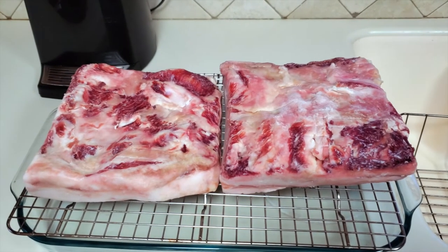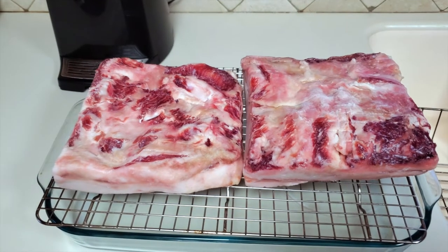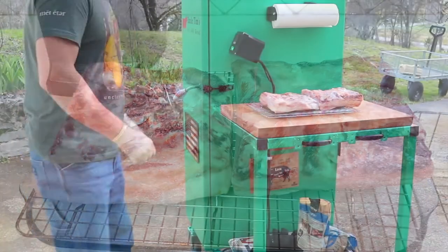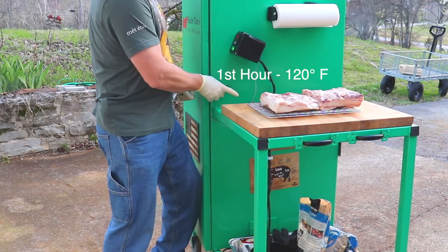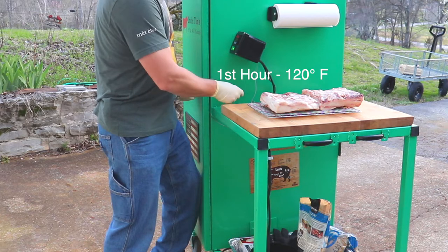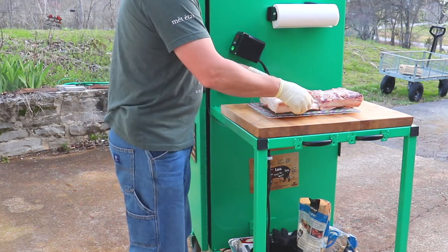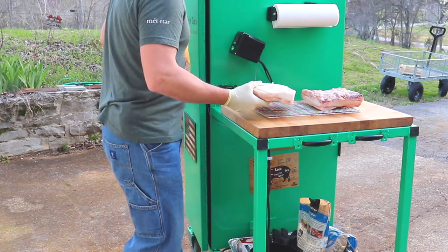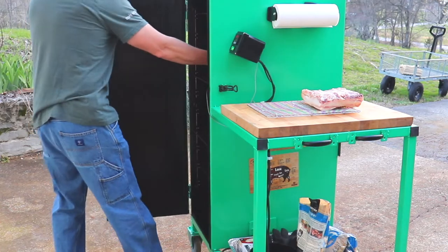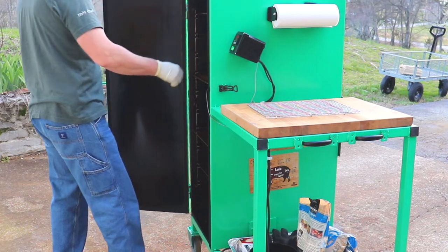Here's the bacon — I went ahead and pulled it out of the refrigerator and let it warm up a little bit so it won't be quite so cold when it goes into the smoker. The smoker is up to temp at 120 degrees, so I'm going to go ahead and get this bacon in there. I'm going to put it in fat cap up and let it go for an hour.